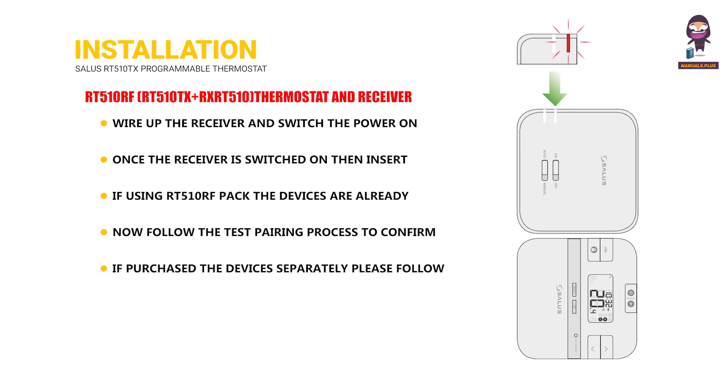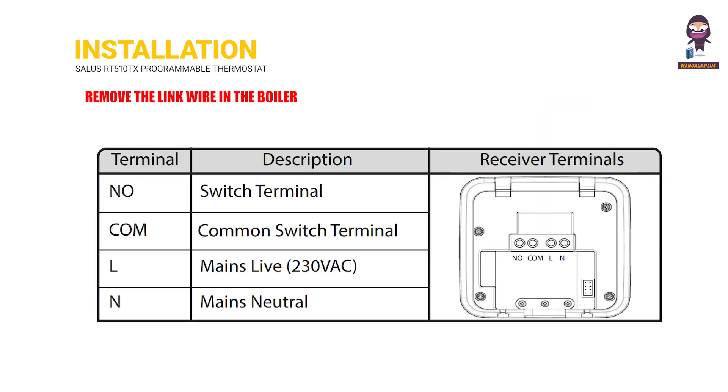If purchased separately, please follow the pairing process. After powering up, the receiver will be in pairing mode and the LED will flash red. Remove the link wire in the boiler.